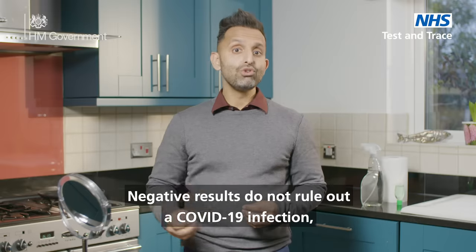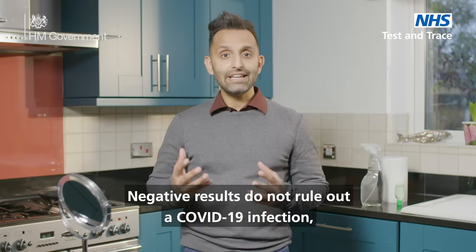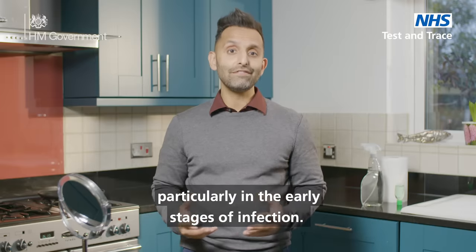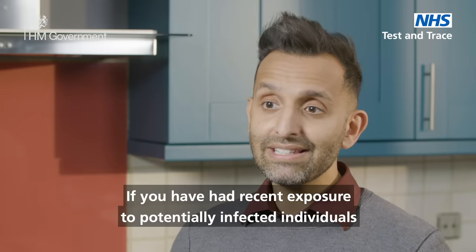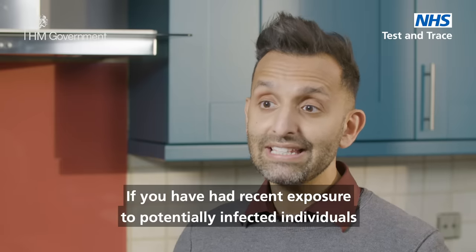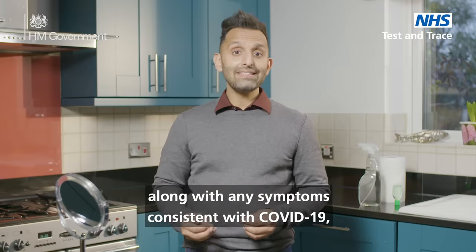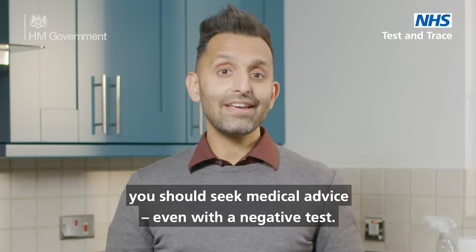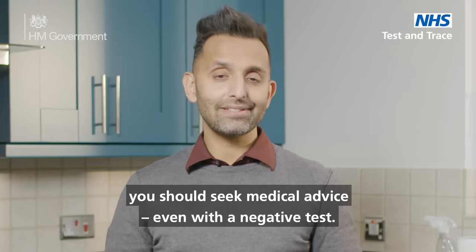Negative results do not rule out a COVID-19 infection, particularly in the early stages of infection. If you have had recent exposure to potentially infected individuals along with any symptoms consistent with COVID-19, you should seek medical advice even with a negative test.